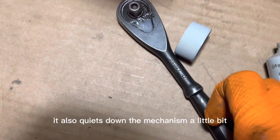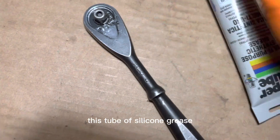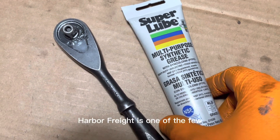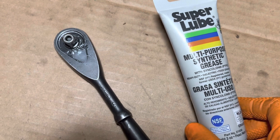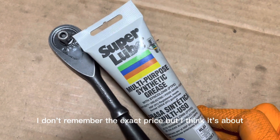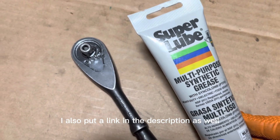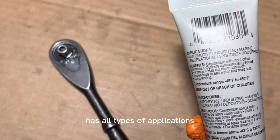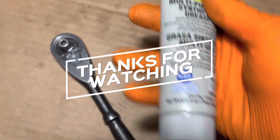It also quiets down the mechanism a little bit, so it makes it feel higher quality. This tube of silicone grease was purchased from Harbor Freight, one of the few local stores that would carry it. I don't remember the exact price but I think it was about eight dollars — I'll look it up and put a link in the description. It's definitely useful around the house with all types of applications, and this size is three ounces.